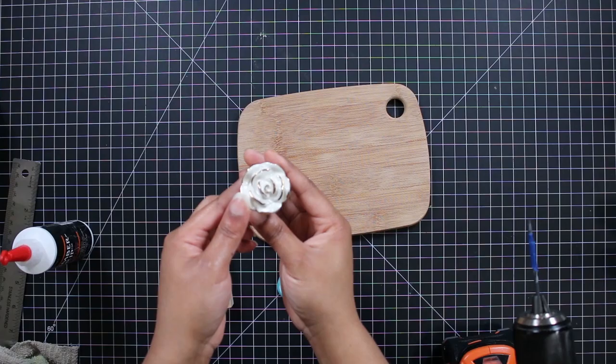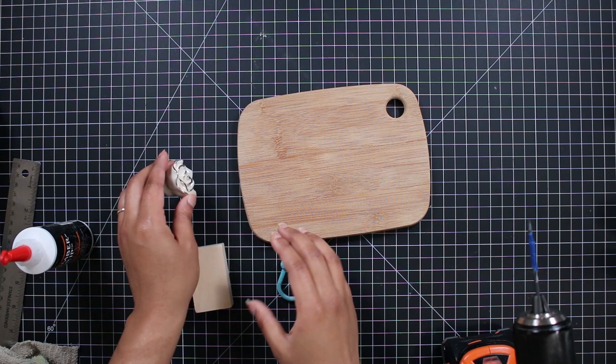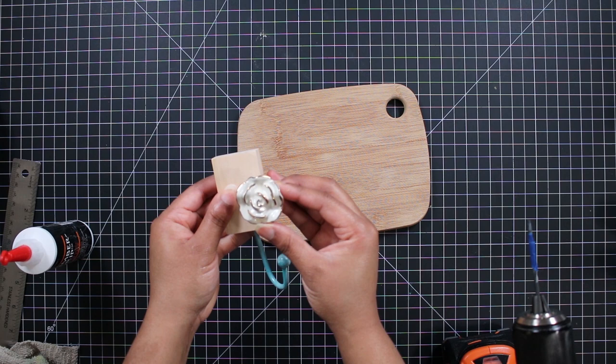My second bathroom decor piece is also Anthropologie-inspired, and I knew I had just the piece to recreate this look. I had this decorative knob from Hobby Lobby that's been in my stash for a while, along with this hook from another decorative piece and this scrap 1x2 piece of wood. This is how I'm going to attach the three to create a towel hook.